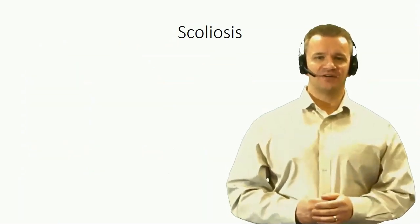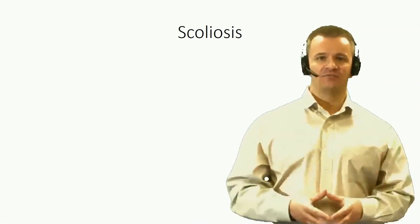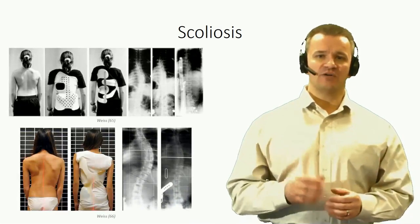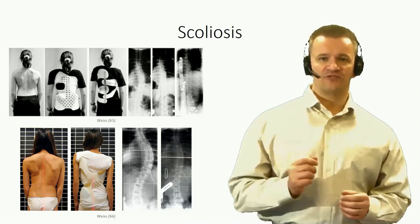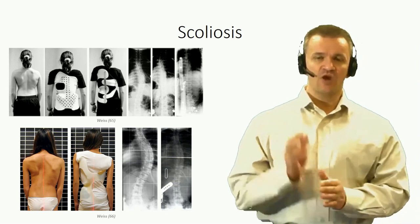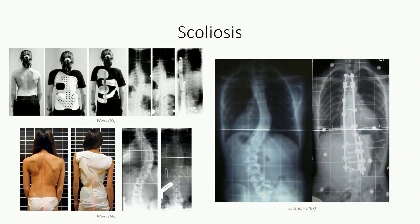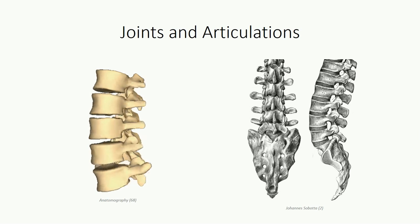Treatments depend on age and severity. Less severe cases may be left untreated and simply monitored. Braces are used in moderate cases with a Cobb angle of over 25 degrees; this prevents further progression, and young individuals may actually correct the curvature over time. Surgery is indicated in more severe cases with angles greater than 45 degrees, particularly in older individuals that have completed growth. This involves straightening and reinforcing the column through implanted Harrington rods.